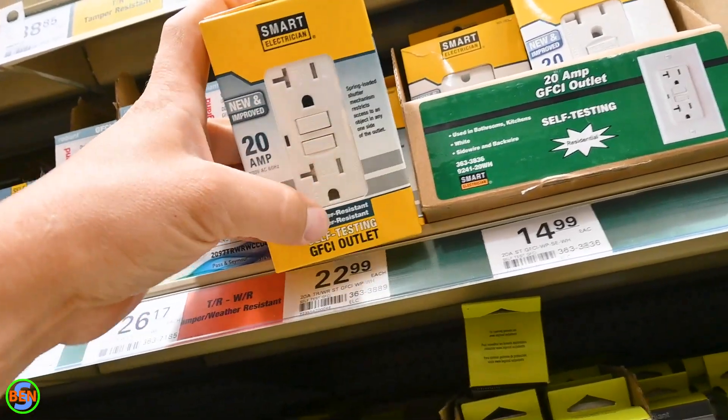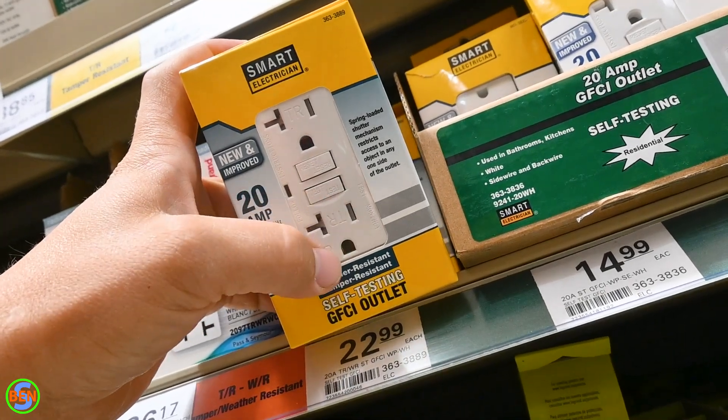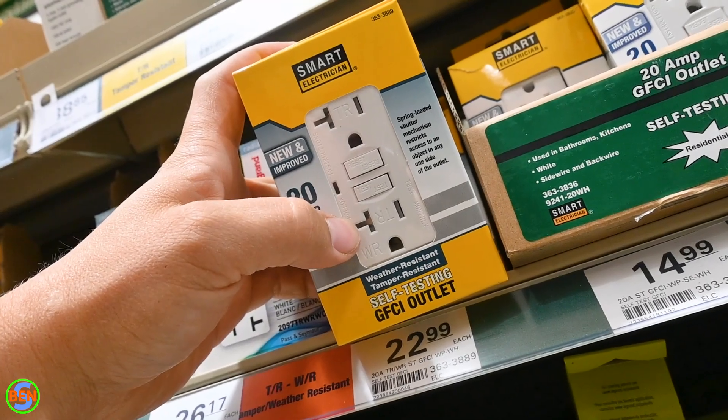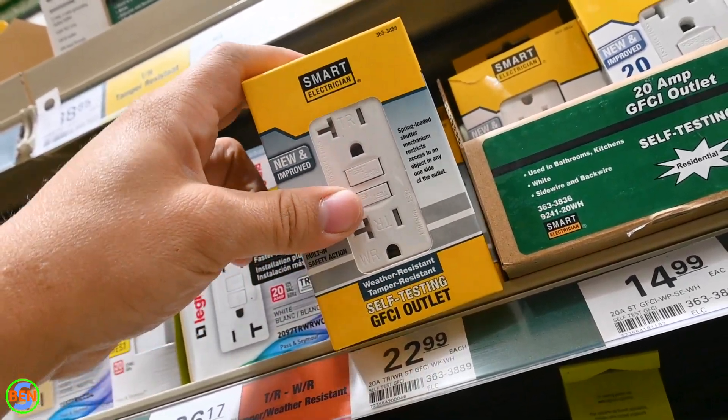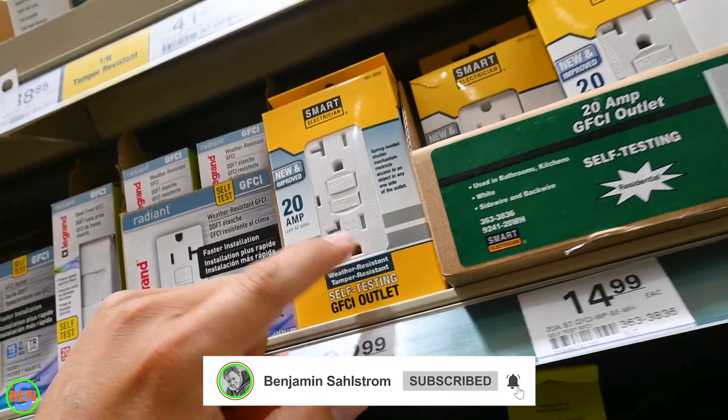But this makes it so that you can have that third prong, and if you do have a short from the hot to the ground prong, the GFCI receptacle will automatically trip, giving you kind of some of the same protection that you would have had with a regular grounded plug.